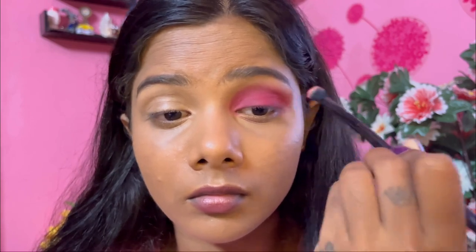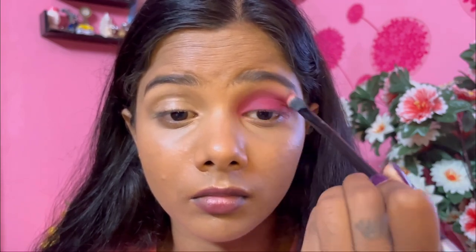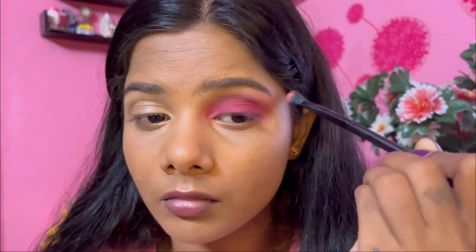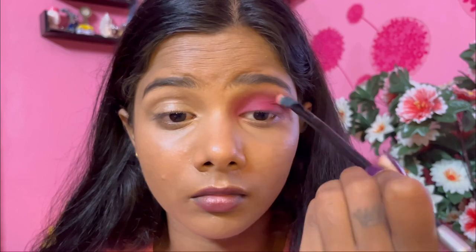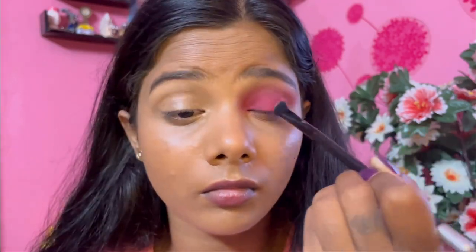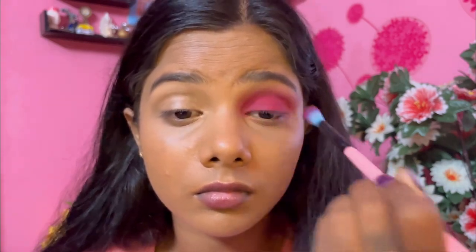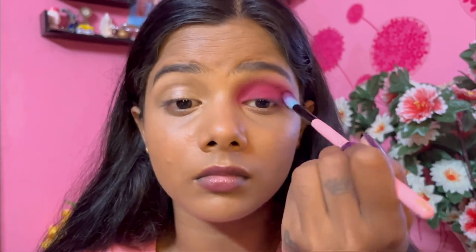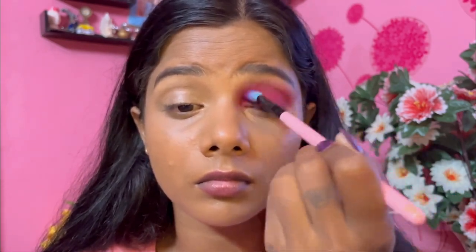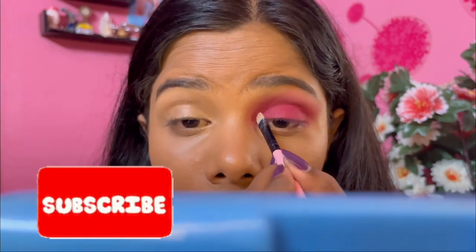Once I'm done with that, I'm taking a clean brush and going over the edges, smoothing everything out. I'm pulling it out on the outer corners of my eye to get that nice snatched effect. Then I'm taking my clean brush and just blending everything out.